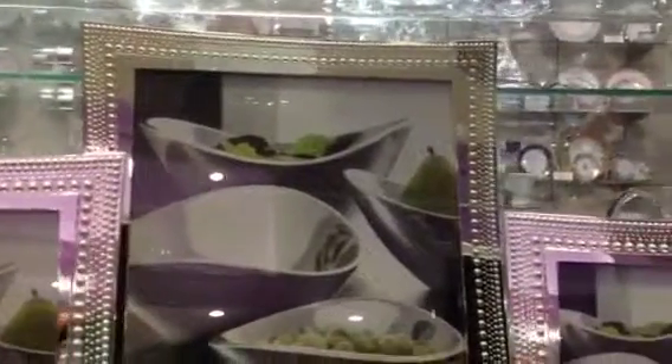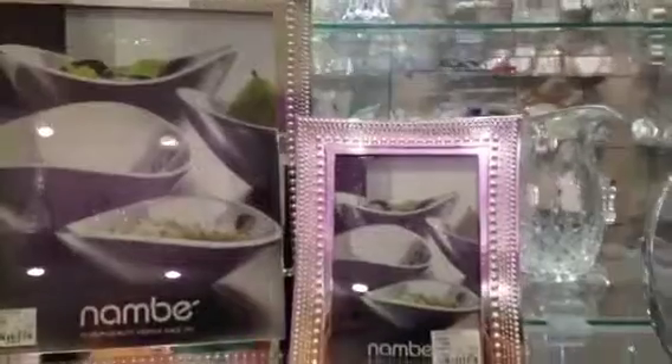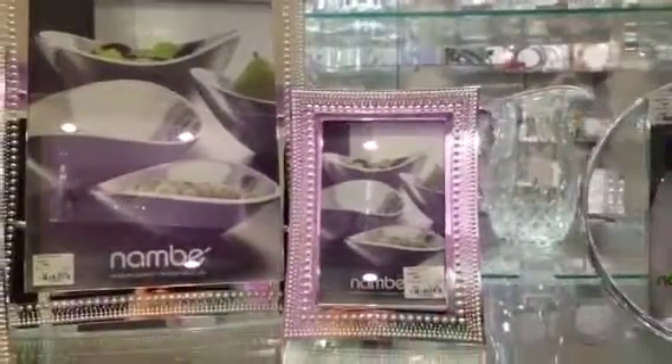These frames are perfect for engagements, house warmings, and other special occasions, and they work well in casual or formal settings.